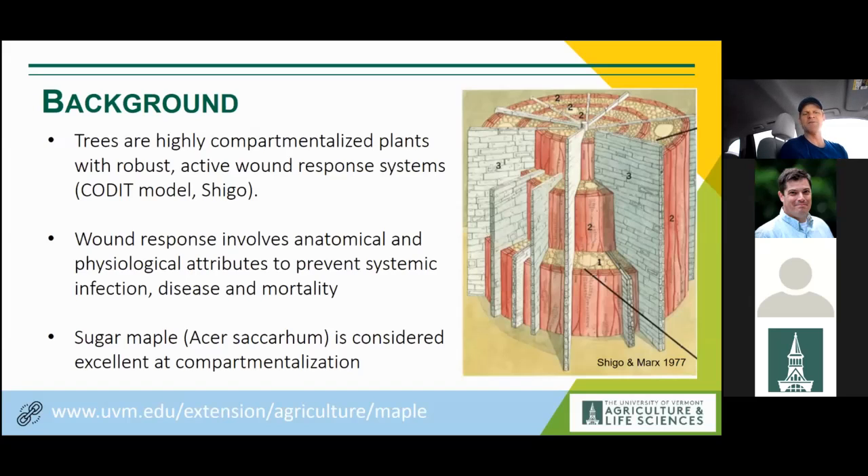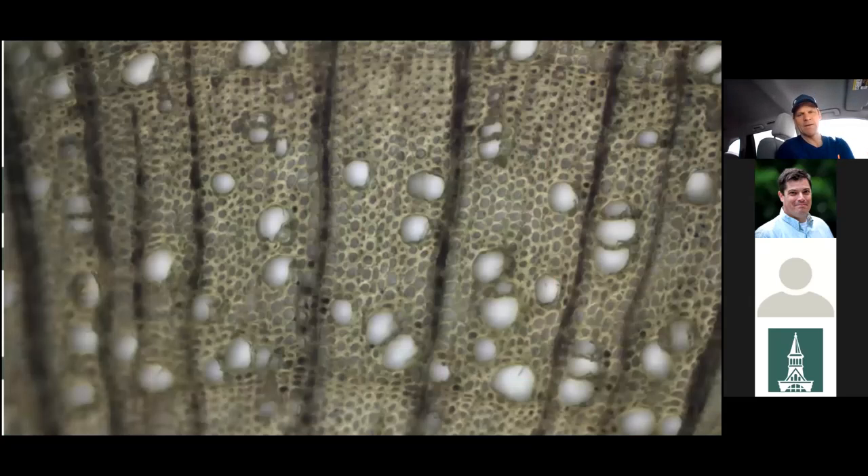Not all trees are good compartmentalizers. Sugar maple happens to be excellent at this process. Looking microscopically at a cross-section of a small piece of sugar maple wood, you can see what appear to be white circles — those are actually the large vessel elements that conduct water during the growing season. They are the same conducting pipes that sap flows through during the spring sap flow period.